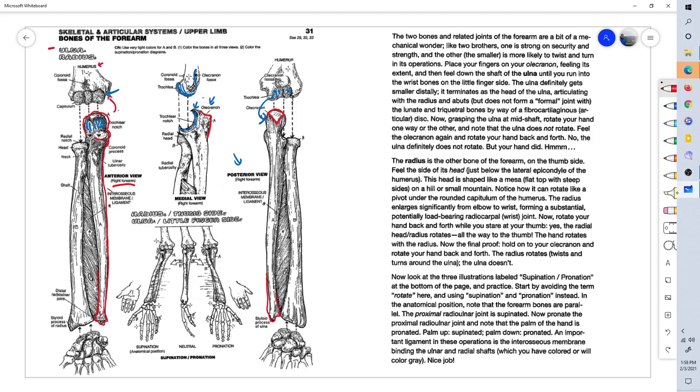On the anterior portion is the coronoid process, which fits into the coronoid fossa of the humerus on the anterior side of the humerus. The second bone of the forearm is the radius.